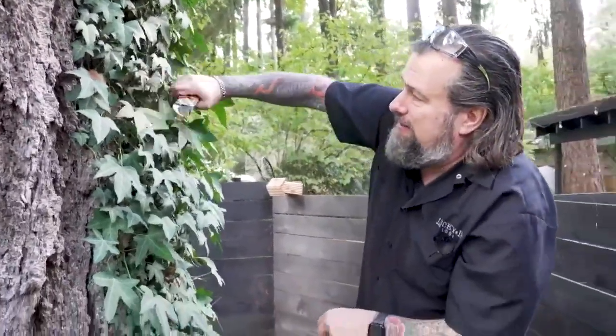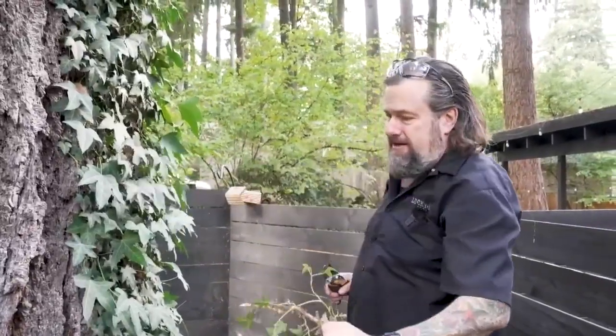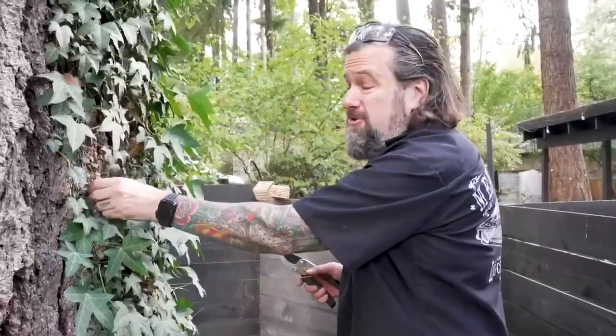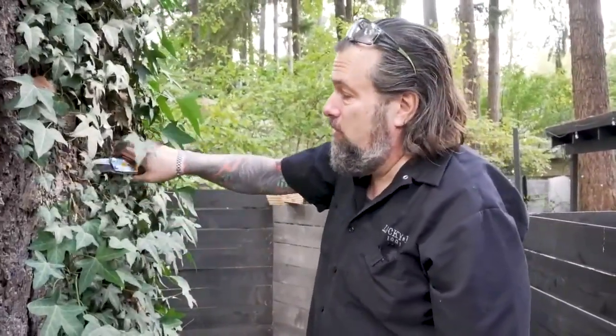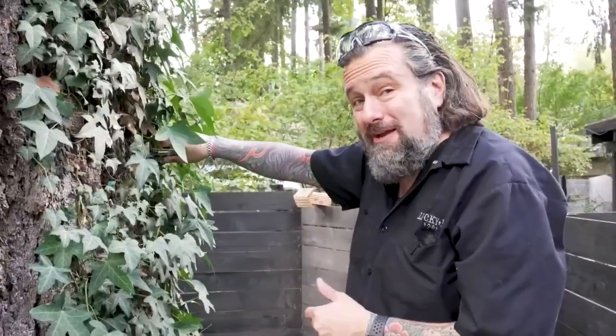Get in here and pull this stuff out like this. The more you can do to get this back, the healthier the trees are going to be. It's going to be a bit of a project, but once you cut it back, in a couple of months it'll start falling off the tree all by itself. Just make sure every one of these is cut loose. Anytime you can get ivy out of here — it's not native, it's got to go.